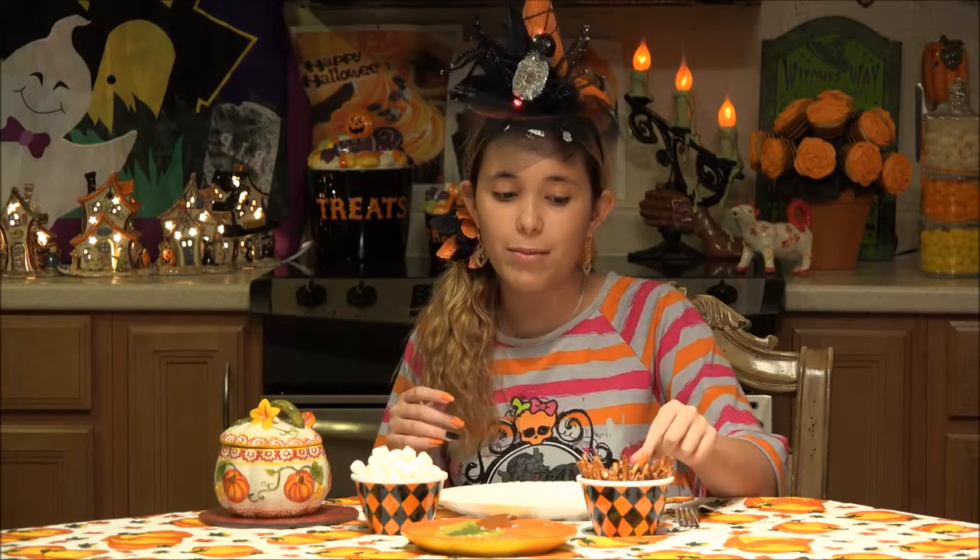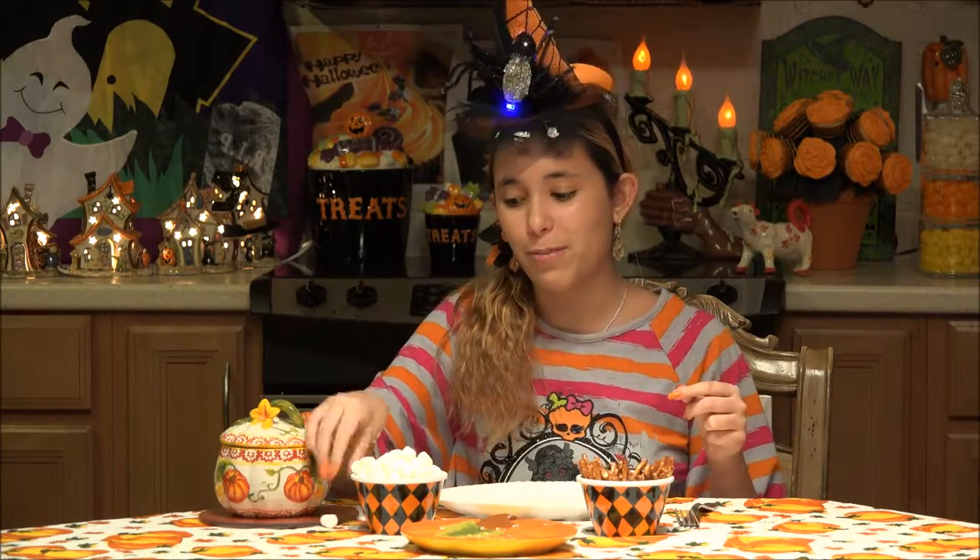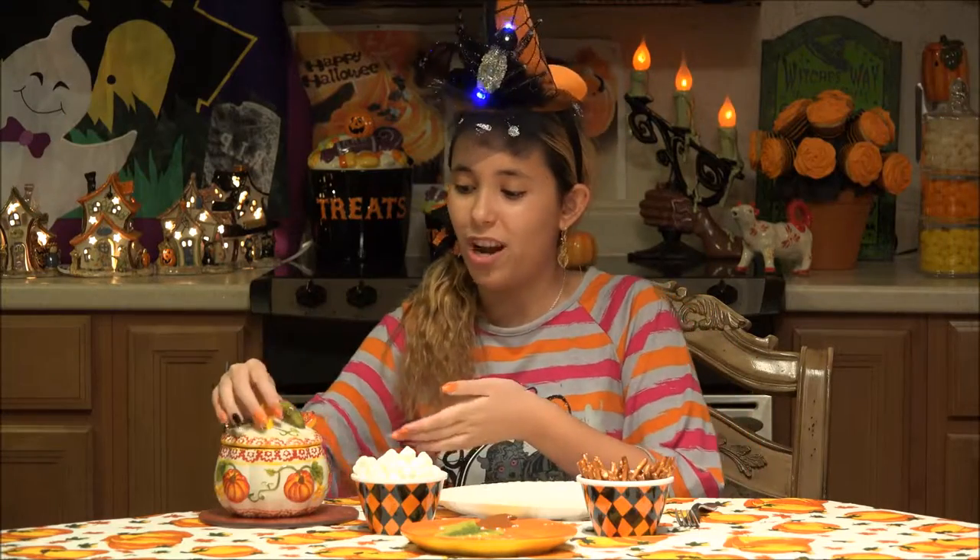Today for the recipe portion of the review, we are going to be making spooky bones out of pretzels, mini pretzels and mini marshmallows and white chocolate.